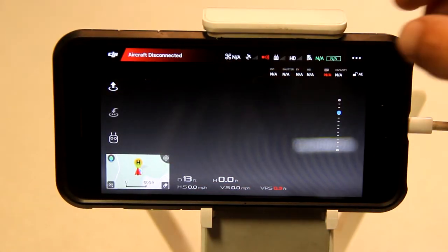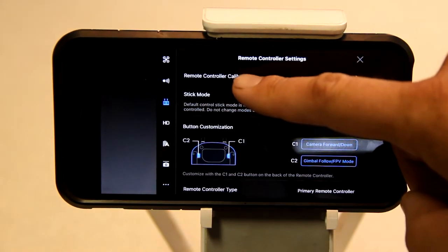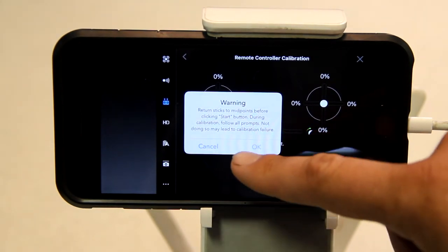Okay, with your aircraft disconnected, you want to go ahead and tap the three little buttons in the upper right-hand corner. Go to Remote Controller Calibration, and then you want to Calibrate. Then press the Start button. They'll give you a warning, but go ahead and press OK.